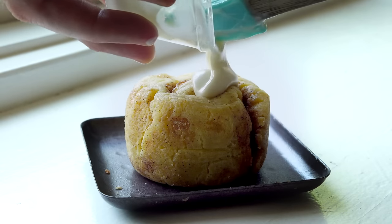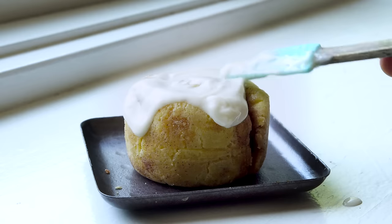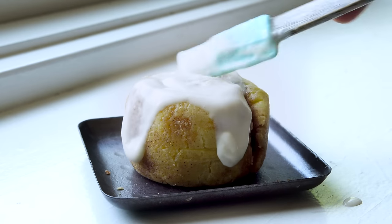Today, I am going to show you how to make keto cinnamon rolls in 90 seconds. 90 seconds just refers to the cook time on these cinnamon rolls, but still from start to finish, these are only going to take you about five minutes, maybe even a little less.